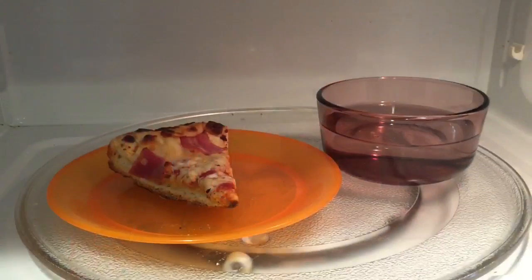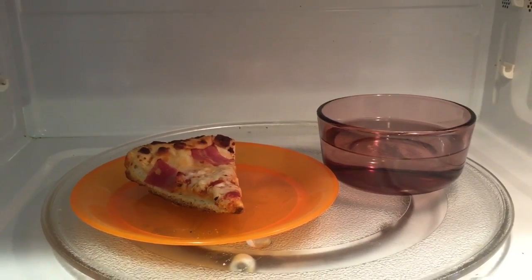Life hacks. You want to heat up pizza but you don't have a lot of time, so you've got to use a microwave, but you don't want it to be all hard and nasty. Take a cup of water and microwave the pizza with a cup of water, but only do it until the cheese just starts sizzling.